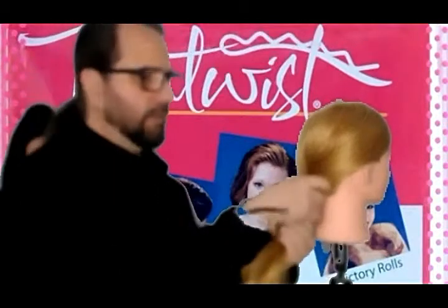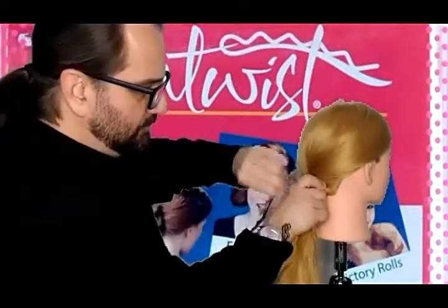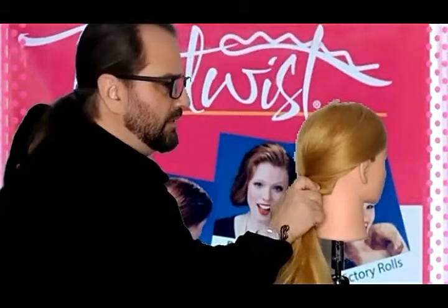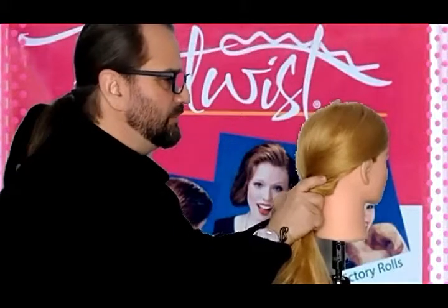Right, grab, then you're going to take your pin, and you're going to slide it in securely into the twist. So if you can twist it, you can pin it.